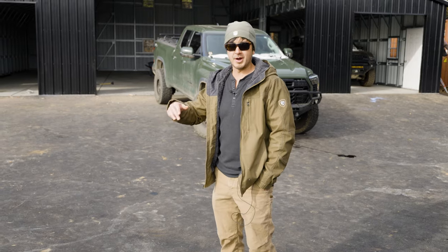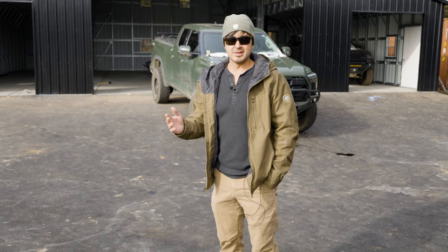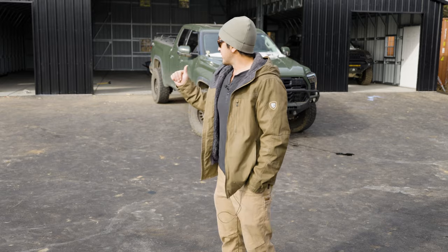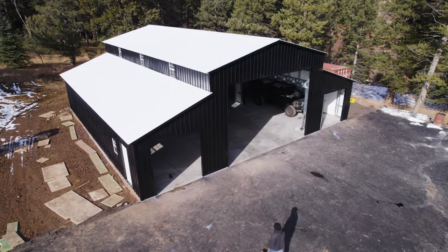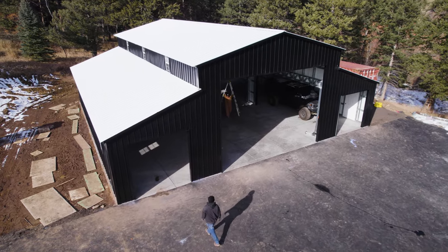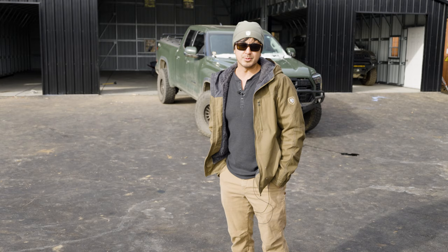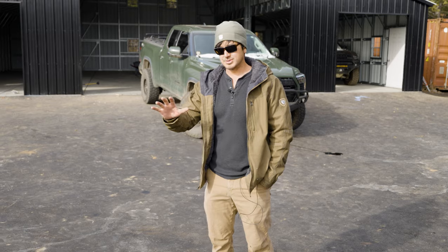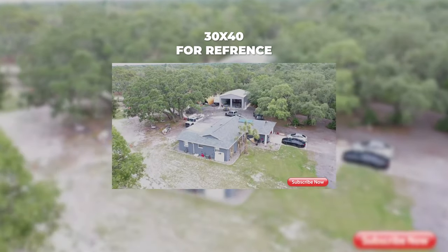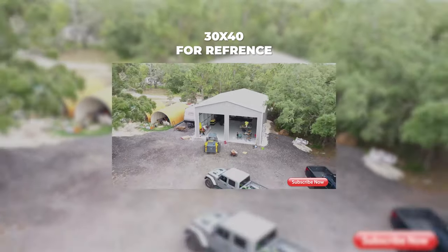I was looking at these versus pole barns or different kinds of metal buildings and comparing the pros and cons of all of them, and eventually decided this is the style of building I want to get. So I reached out to Tony at Big Buildings Direct and he walked me through the process, gave me some options, and told me the pros and cons of different building styles. From there I chose the size — originally I was going to go for a 40 by 40, but everyone says to go bigger, so I went for a 50 by 50.